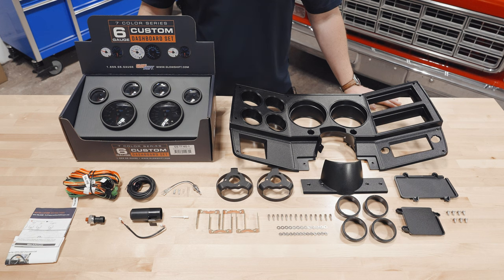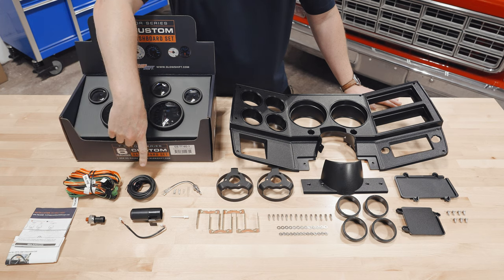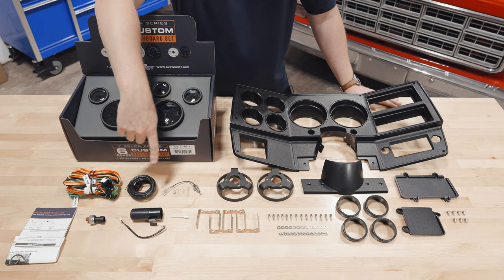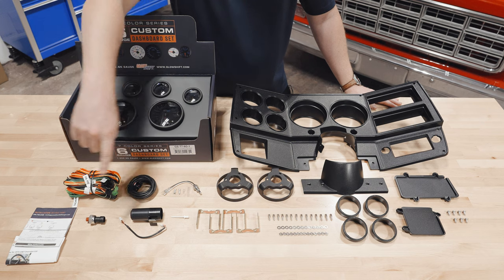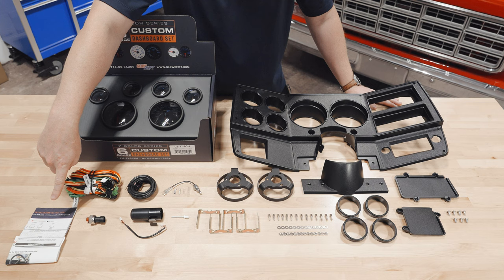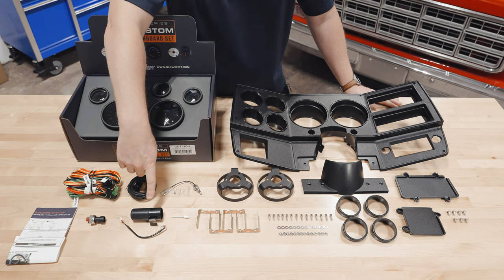Also included in the packaging: a sensor and power harness, a 9 foot pressure sensor harness, a temperature sensor with bullet style connectors, full color installation instructions, a pressure sensor, and a 7 color shift light.